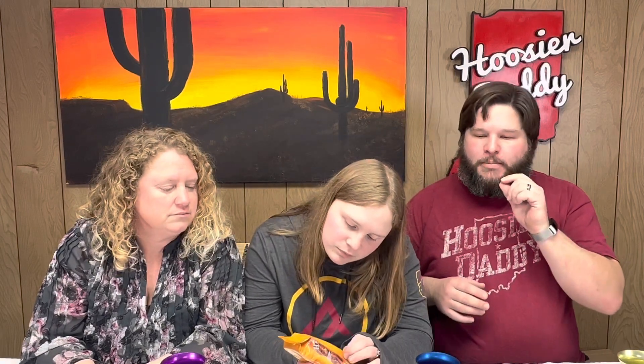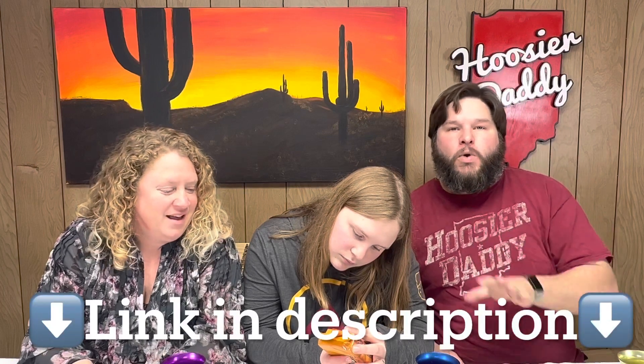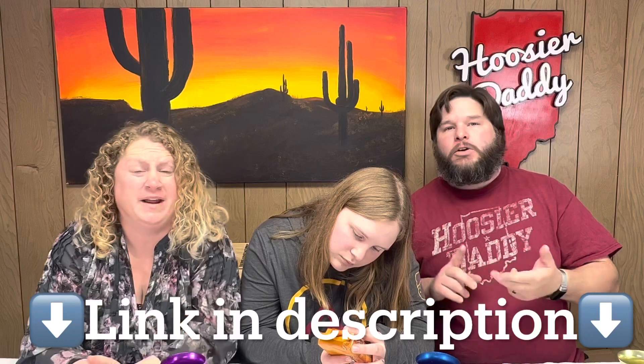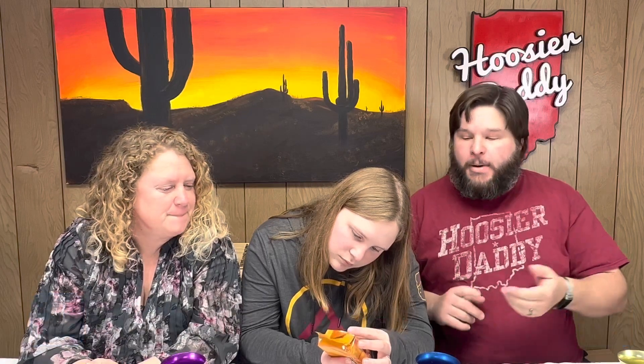In case you missed it, last year we did our first Tim-Tam slam. The original Tim-Tams are from Australia, and what you do is bite the corners off and suck up some milk, then slam the cookie into your mouth — that's the Tim-Tam slam. I'll leave a link in the description where we go into more detail. We tried it with chocolate milk, regular milk, and coffee.